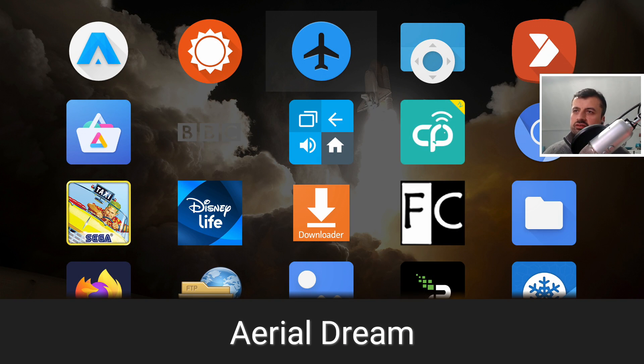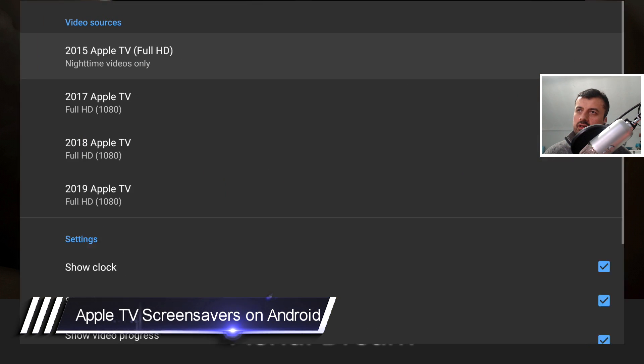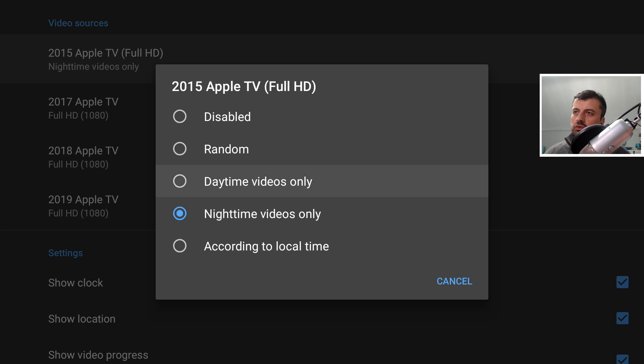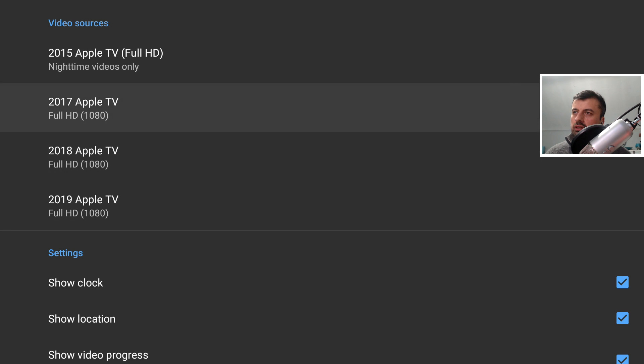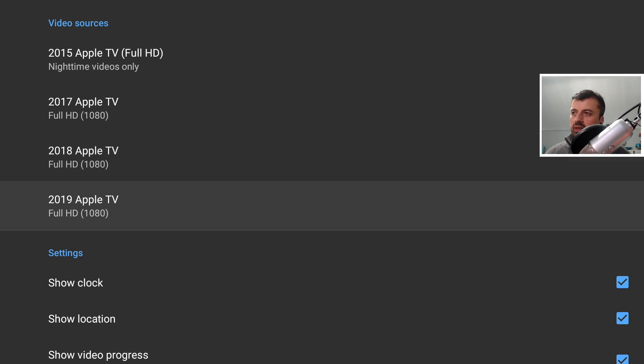Next up: customizing the screensavers on your Android TV device — and not just any screensavers, but the official Aerial Dream screensavers from Apple TV devices. The application has a very basic layout with four different sources: 2015 Apple TV, 2017, 2018, and 2019. When you click a video source you can disable it, choose a random video, select daytime or nighttime videos, or base it on your local time. You can also choose full HD or 4K for each source.